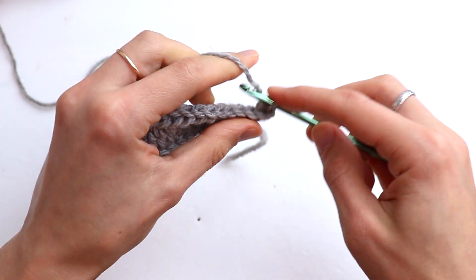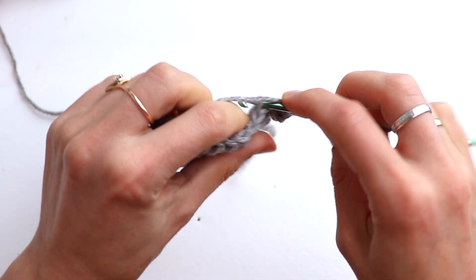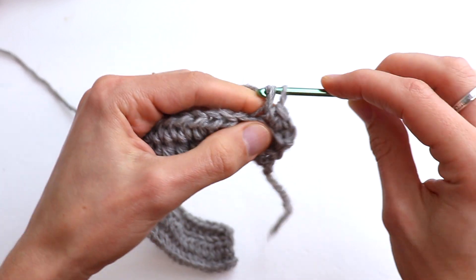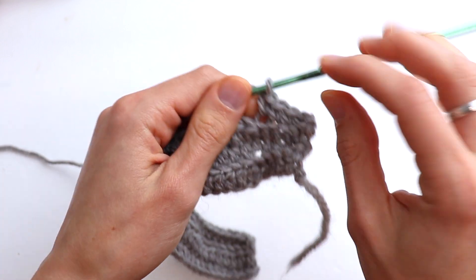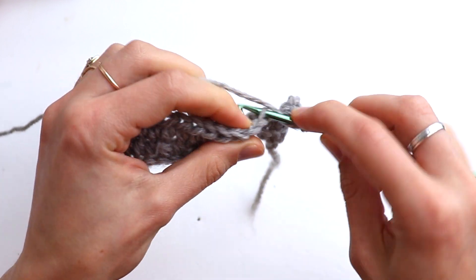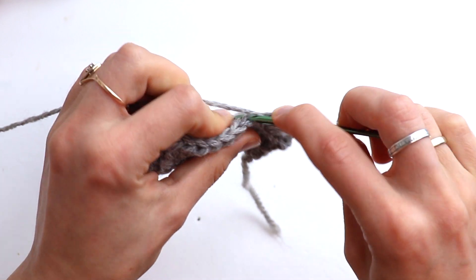Row 4: five single crochet back loop only — 1, 2, 3, 4, 5 — and now 33 half double crochet back loop only.